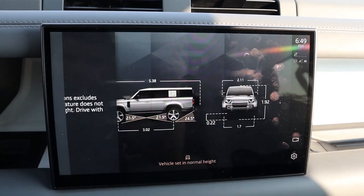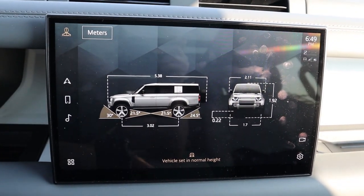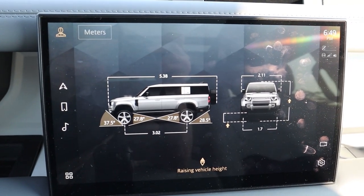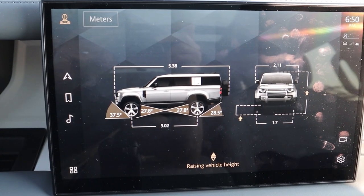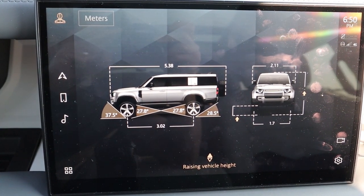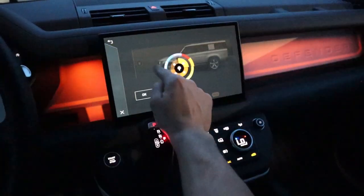There's another menu called vehicle dimensions that adjusts depending on suspension height — so you can check your actual height before pulling into a low garage. It also shows your break-over, departure, and approach angles, which is great for off-roading. You also have Alexa connectivity and can adjust 10 different colors for the interior ambient lighting.